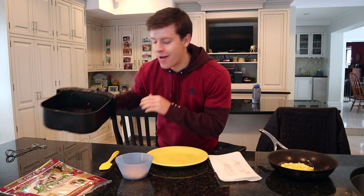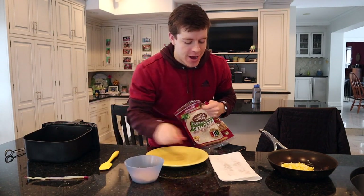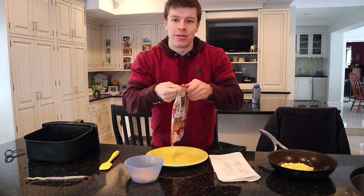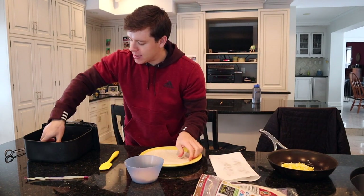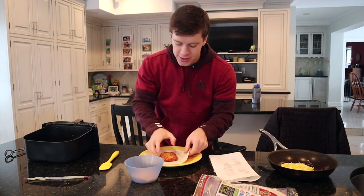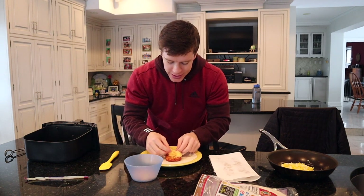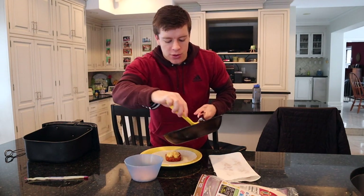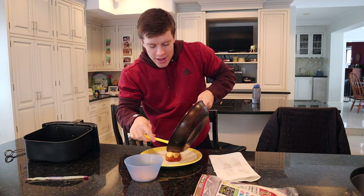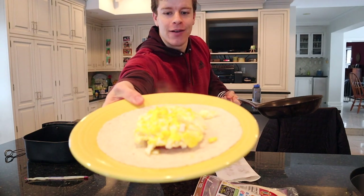Now we have everything cooked up — our hash brown air fried. We're going to pull out our tortilla. We've also got our cheese measured out, our two slices of bacon microwaved, and our eggs cooked as well. First things first, we're going to take our tortilla and set that down. We're going to put the hash brown down first, then a little bit of cheese on the hash brown, and then the egg right over the hash brown. That was almost perfect — covered the hash brown perfectly.